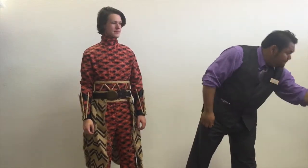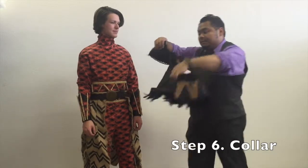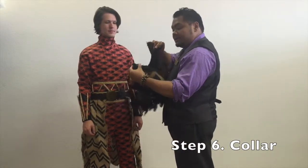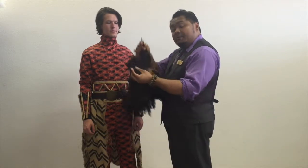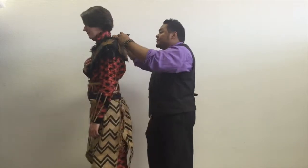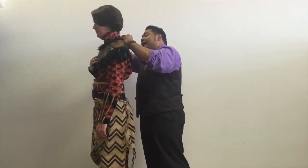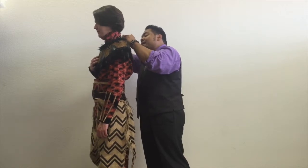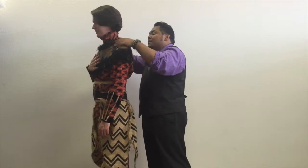Now we have a collar. This piece here has snaps right here as well as a button and loop. Depending on how big the neck of the actor, you can use any amount of these to hold it closed. Jonathan's very thin so I can use the tightest setting and get that fit on the body.